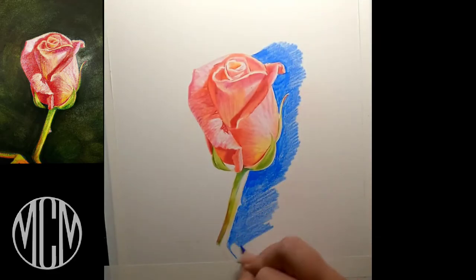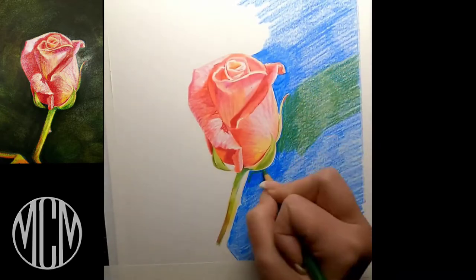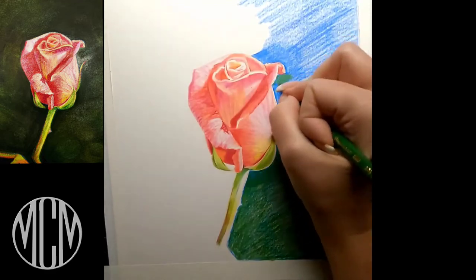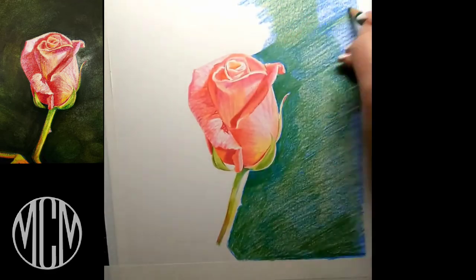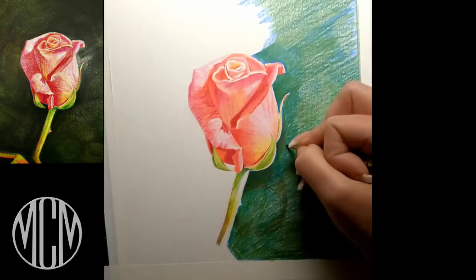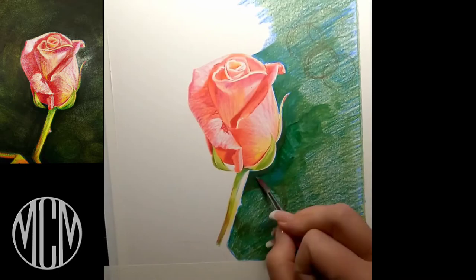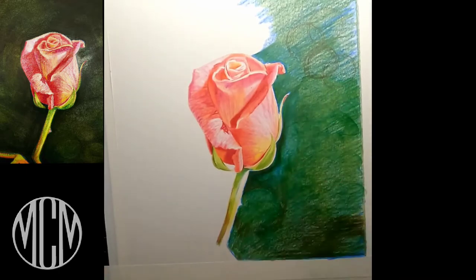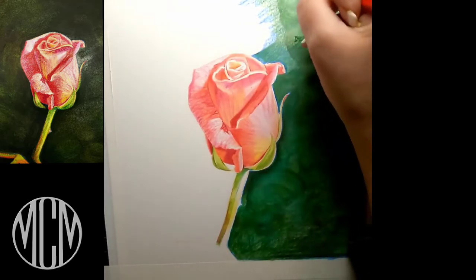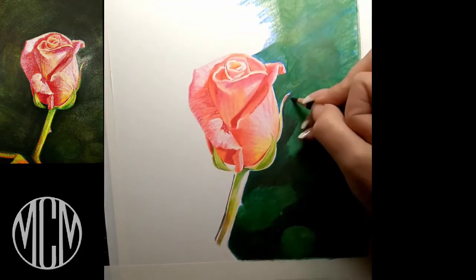Now I'm going in with my background, starting with blue. We're going to use some solvent — I've sped this up here because it's a little bit boring to watch me just coloring in. I spent quite a lot of time on the background to get this kind of blurry, mushy effect. The solvent melts the pigments together and gives you a more painterly effect.